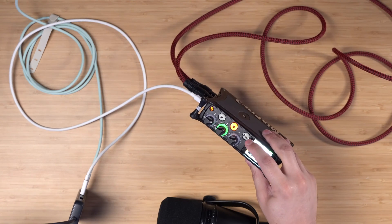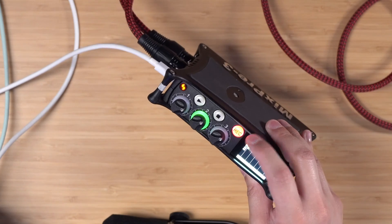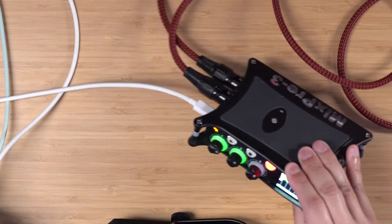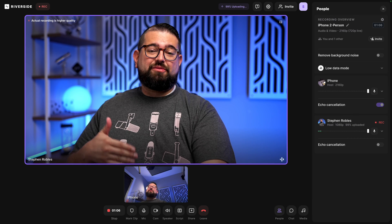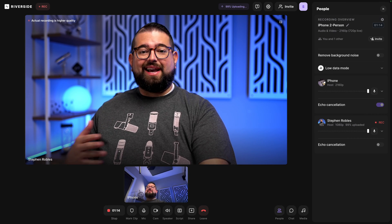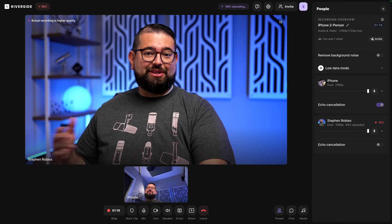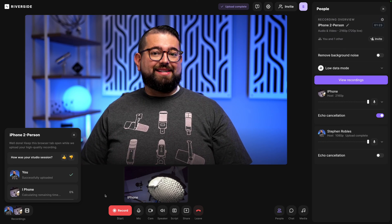To record my in-person guests on separate tracks, I can hit the record button on my MixPre 3, and this will now record both channels to the local SD card. I'll still get a combined audio track of those two in-person guests in my Riverside recording, but then I can import those audio tracks from the SD card and have separate audio for everyone that was in the recording. And with all the audio tracks recorded in Riverside, you can download those separate tracks from your remote guests.